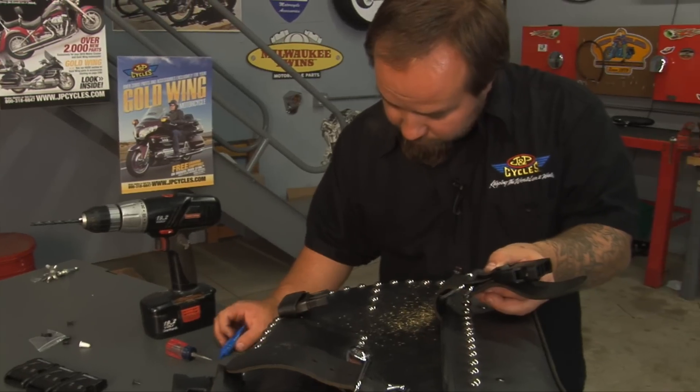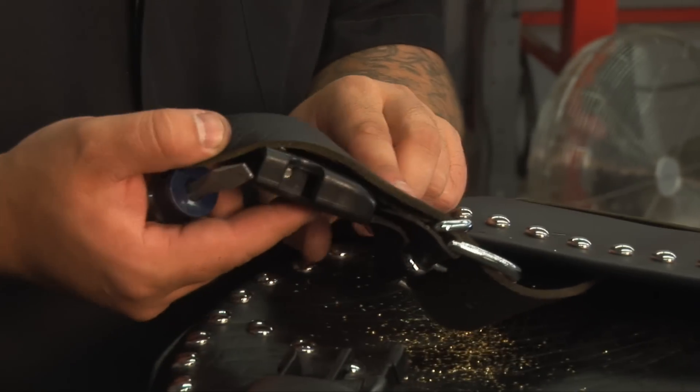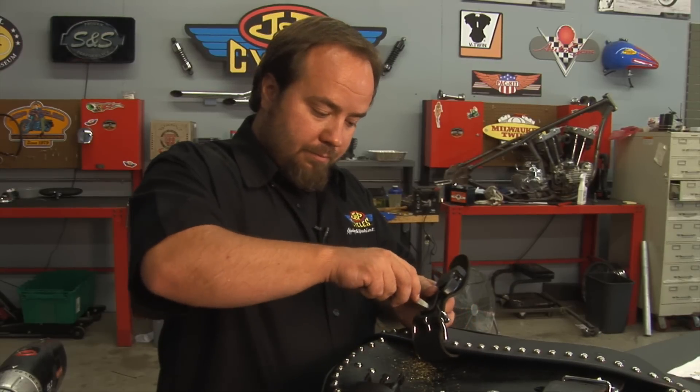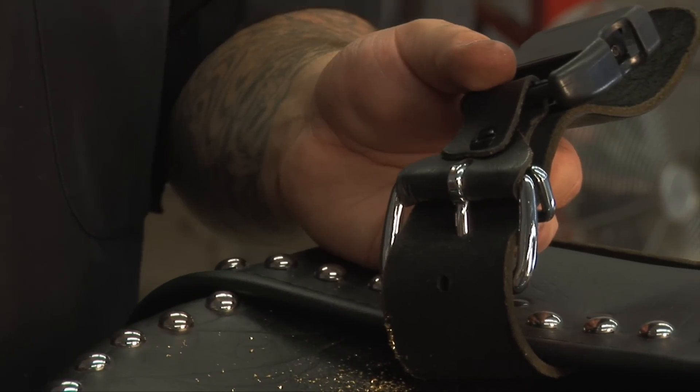Dab some Loctite on the screw. Use your finger on the back side of the rivet to hold pressure against it so you can tighten this up. That's how you install the top.